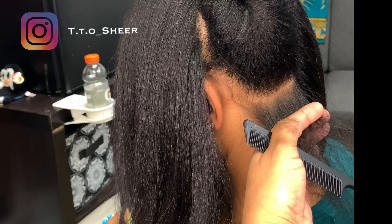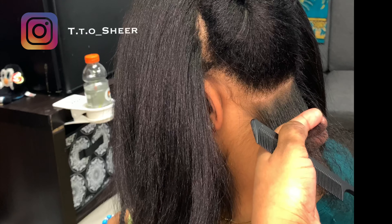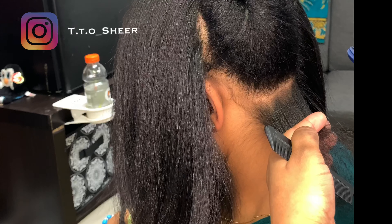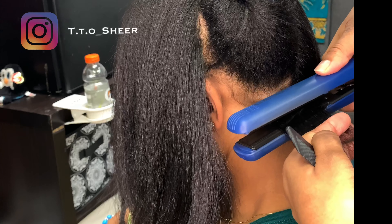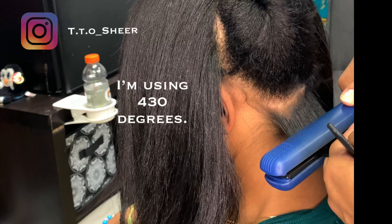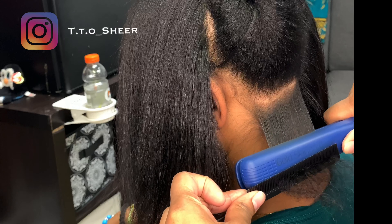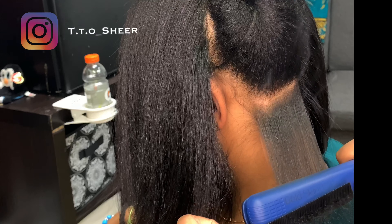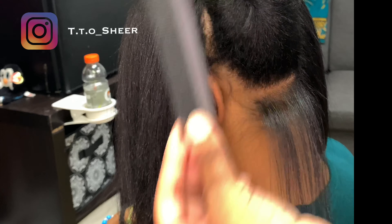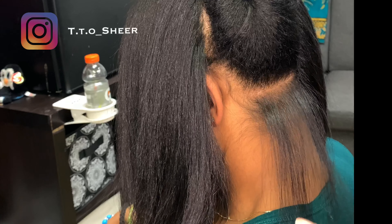Then I slide down to where I feel a nice, good grip. I take the TTO Shire Flat Iron, the Gold Standard. I put the plates between the scalp and the two fingers, slide it down a little bit if there's more room, and get to the roots — I kind of angle it upward and hit it. I may do it twice, and I slowly slide it down doing a chase method with the comb. Slowly down. The comb does not melt, and the hair is bone straight with one stroke.